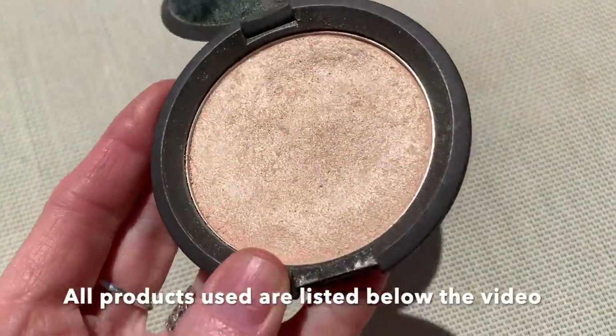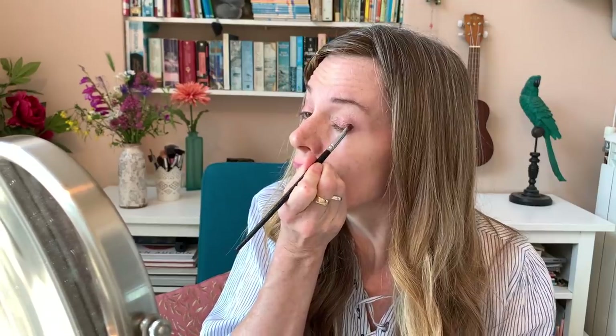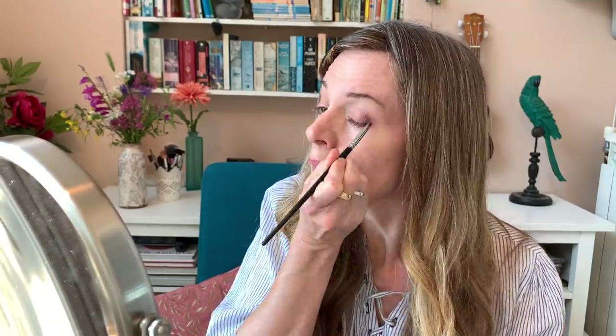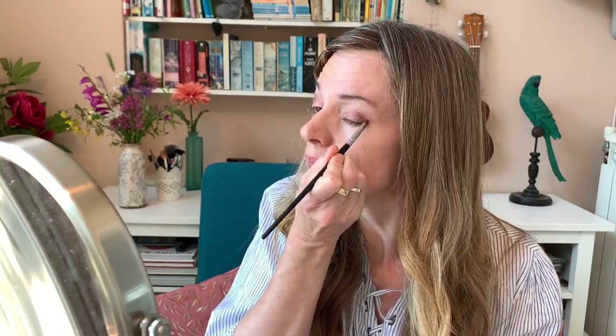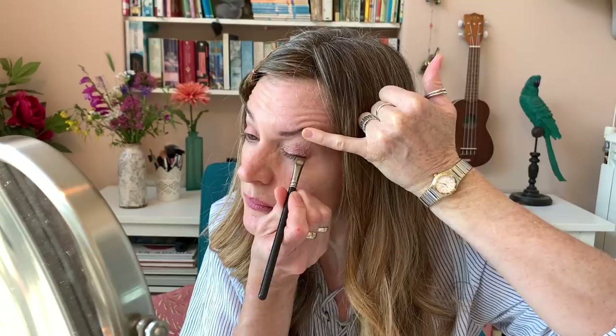Now I'm going to use a highlighter - the same one I used on Sky - as an eyeshadow and put it up on my brow bone. Give that a little blend. As soon as you get out into the sunlight or bright light, that's going to really ping. Then I went in with a slightly darker bronzy shade and enhanced the shadow in the corners by doing the C-shape. Then I went in with my flat brush and the darkest shade in there, using it as an eyeliner, just pushing it into the lash line.